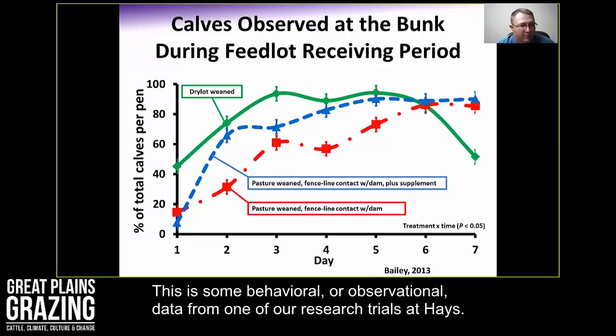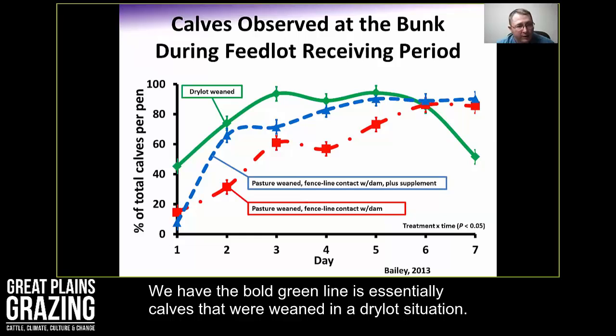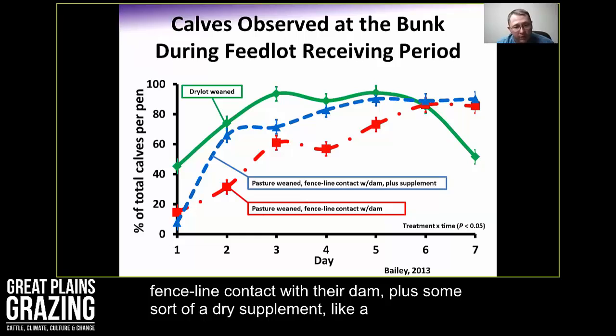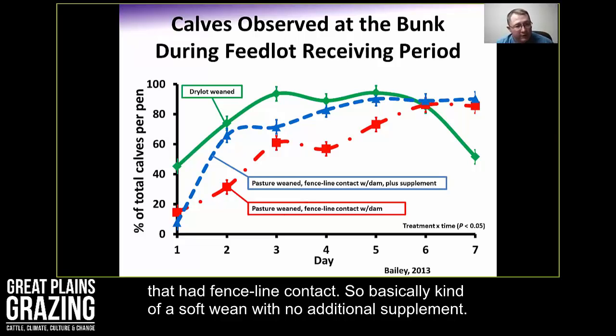This behavioral data from a research trial in Hays shows the percent of calves within a pen observed at the bunk when brought into the feedlot. Three treatment groups: calves weaned in a dry lot who knew what a bunk was and how to eat dry feed; pasture-weaned calves with fence line contact plus a grain-based supplement — essentially a soft wean with dry feed; and pasture-weaned calves with fence line contact only, a soft wean with no supplement.